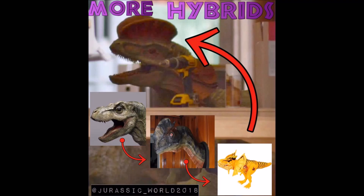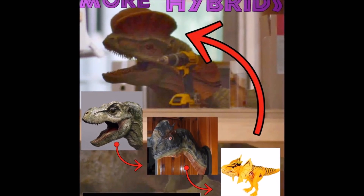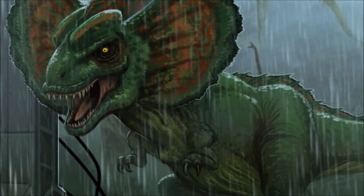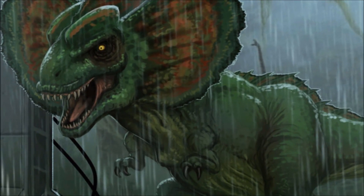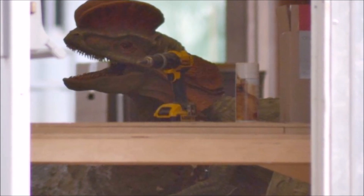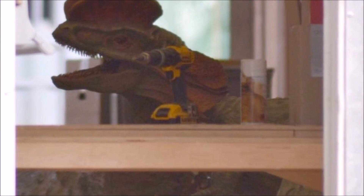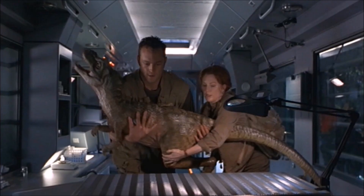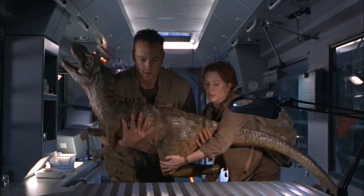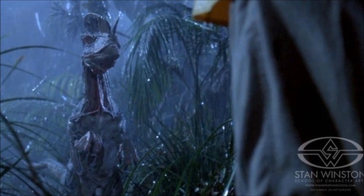I touched upon this a bit yesterday, but after looking more into this Dilophosaurus and seeing some comparisons of the old T-Rex, the old Dilophosaurus, and this new Dilophosaurus, I've kind of come to the conclusion that this is a hybrid. If you look at this Dilophosaurus, you will notice that the face is completely different than the original Dilophosaurus we saw in Jurassic Park and even in Jurassic World. This face does look very similar to the baby T-Rex we saw in The Lost World. So this could be a developing or juvenile Dilophosaurus Rex.